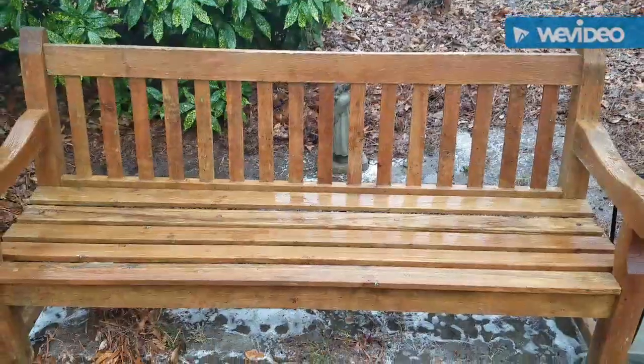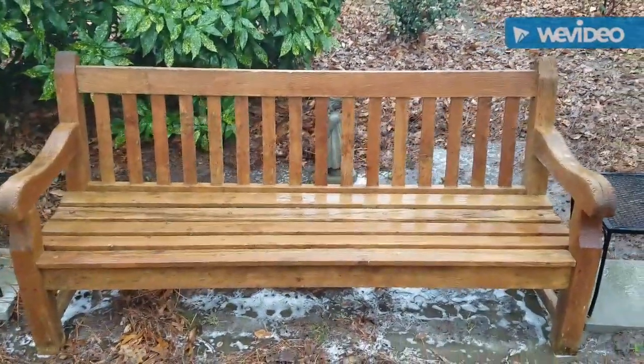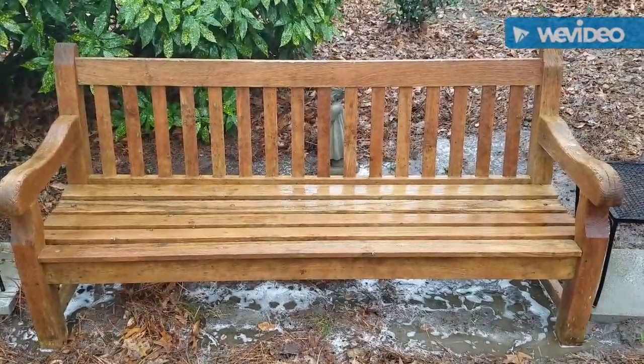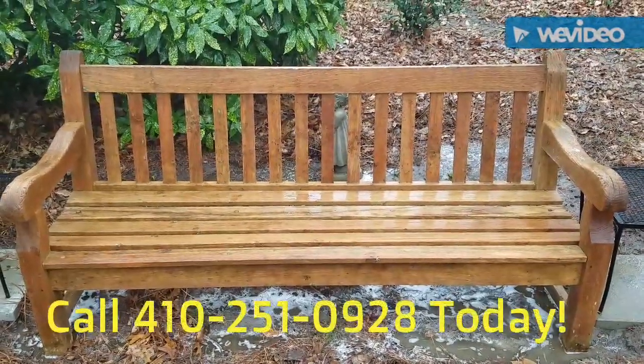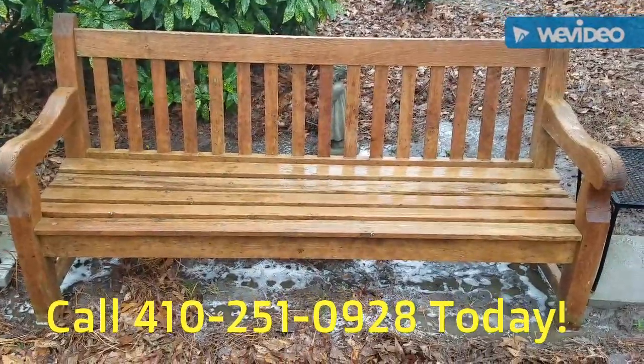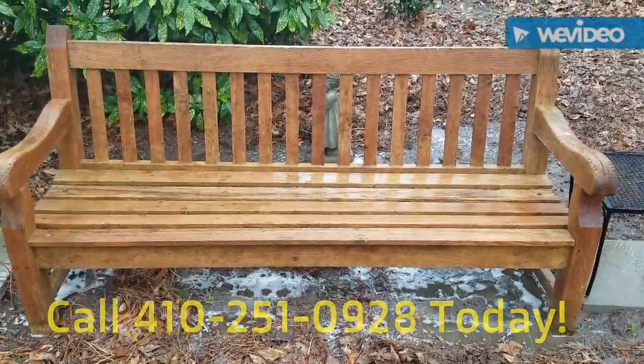Getting all that nice and clean. It may not look a hundred percent like new, but that looks like something you might actually sit on compared to that green bench. Hopefully these customers will be able to get some more use and enjoyment out of this bench now that it's been restored. Have a great day!